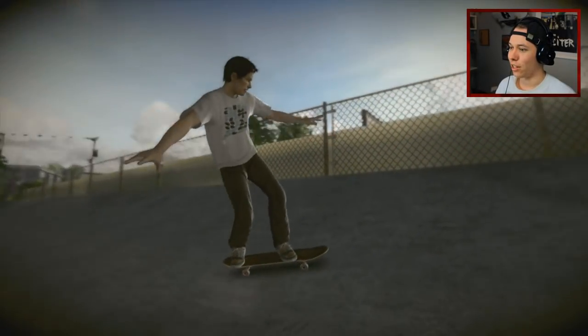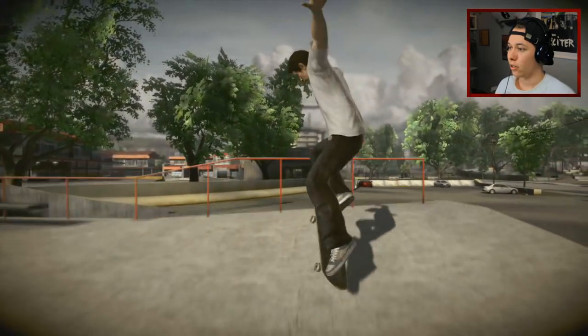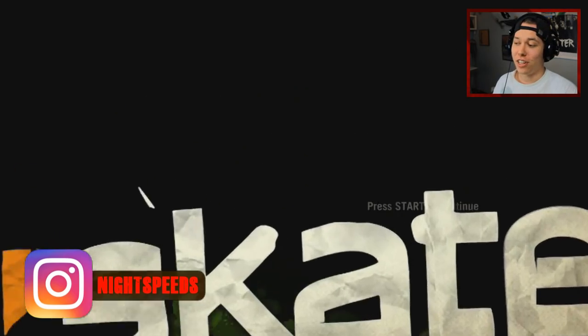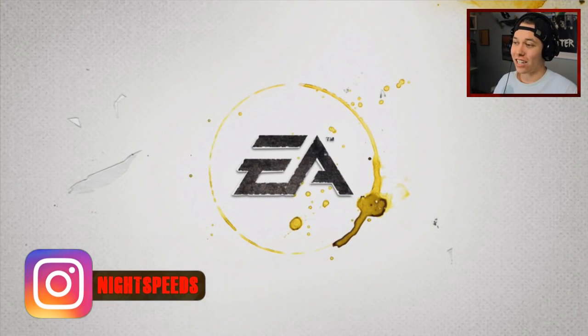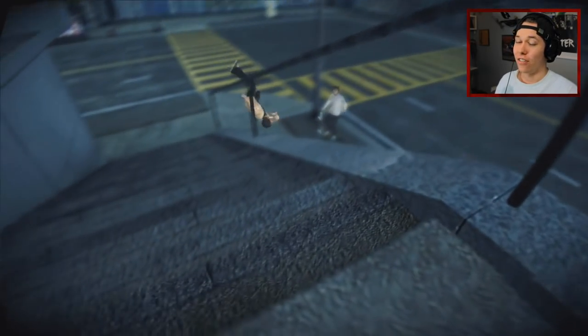What's up guys and welcome back to another video. Today we're playing the OG Skate and I actually just want to watch this intro video before we start because this is very nostalgic. I haven't played this game in a very long time.